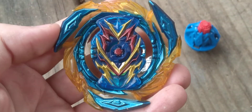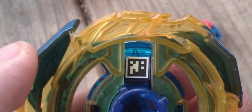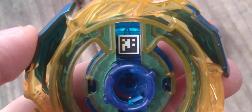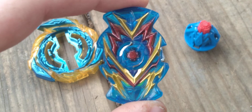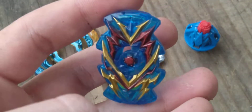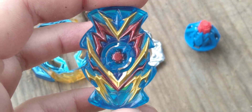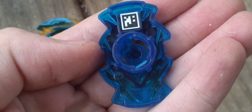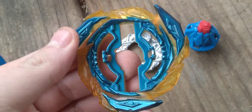So the Beyblade here we have is Brave Valtryek V6. If you want the QR code right now, you're just going to scan it if you don't have it in the app yet. Here is the Speedstorm, or Surge chip — Valtryek. They kept its design, which is really nice. And the face of Valtryek is right there, facing forward. It's really cool. And here is the ring, or base. This is Brave.